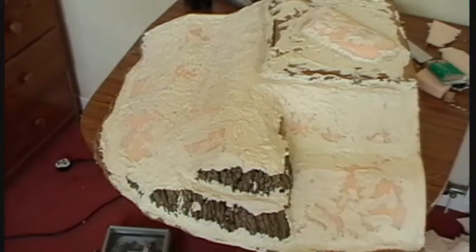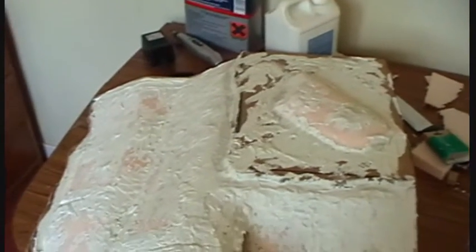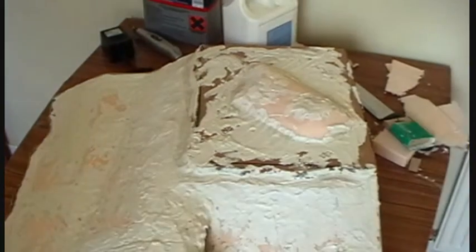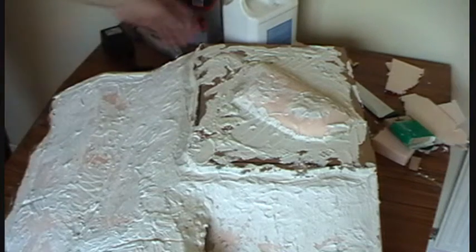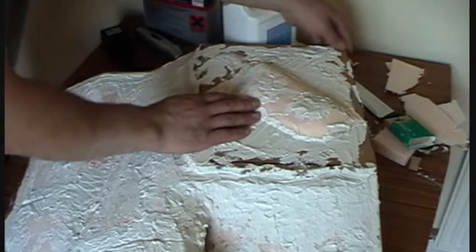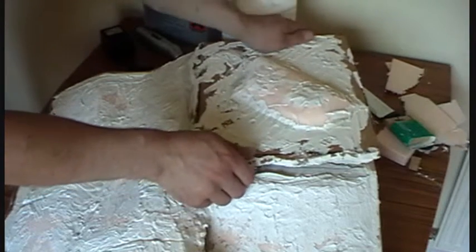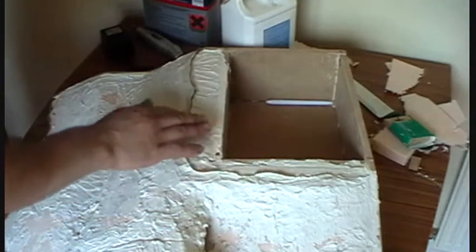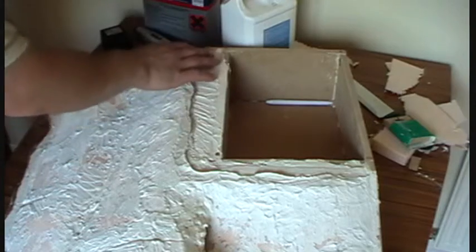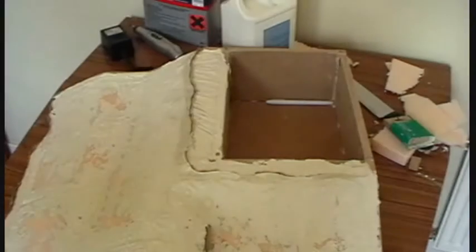So that's the second coat of polyfilla dried. What I want to show you is that I actually overlapped the edge of the lid with polyfilla, and now I'm just going to lift it off — it should just break away nicely. Lifting it straight up gives us a nice edge around here. It's taking a little bit of MDF with it, but there's just a thin edge and I'm not going to worry too much about that.